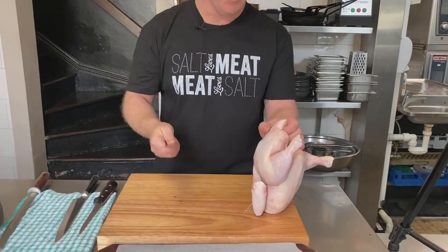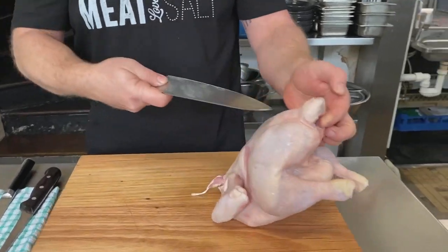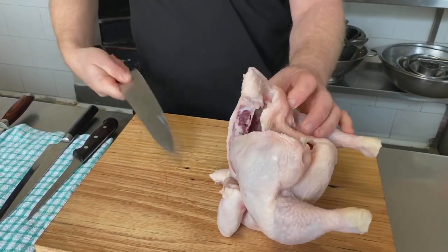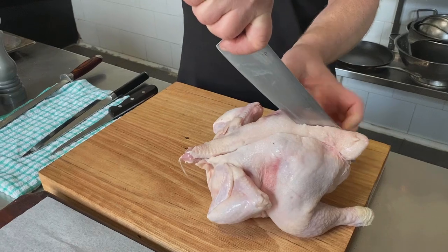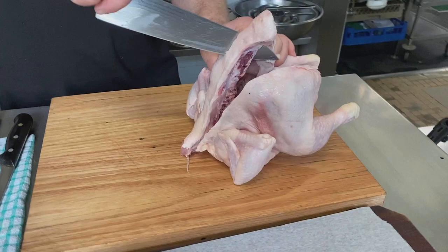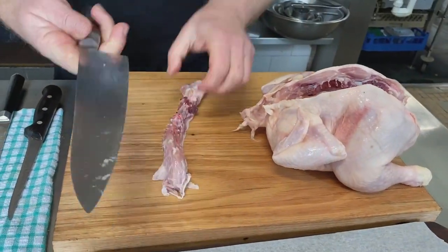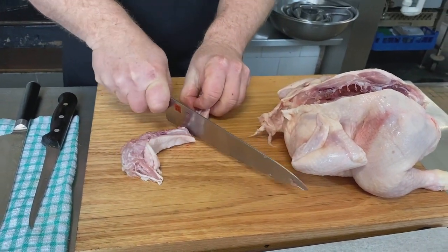It starts with a whole chicken and I'll show you what I do to break it down if I'm going to roast it in the oven or fry it. You can see I've got the Parsons nose here and the neck down here. With a good sharp knife like this, you just go down either side of the spine — you can hear it crackling a little bit. Make sure you keep your fingers out of the way, right up nice and tight to that spine.